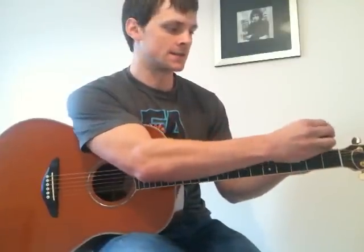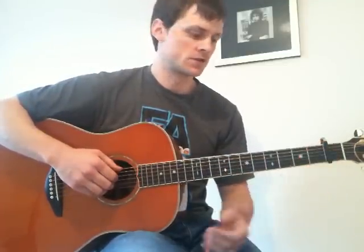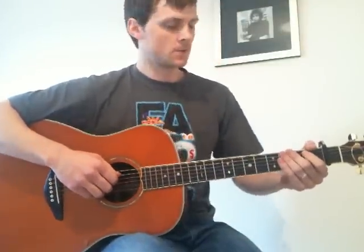Okay, everything else is in standard tuning. So now, put your capo on the first fret, making sure there's no fret buzz. Okay, we're ready to go.